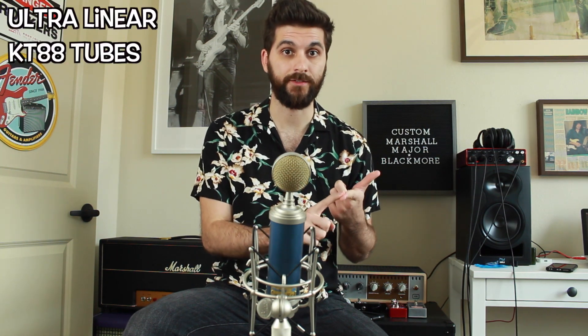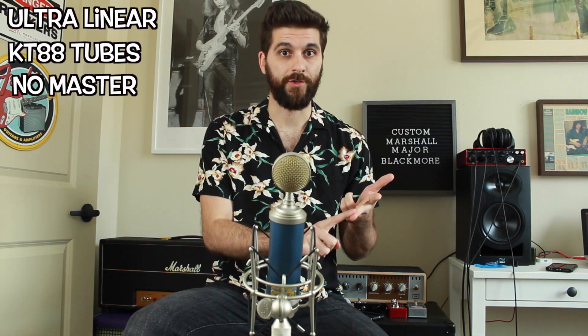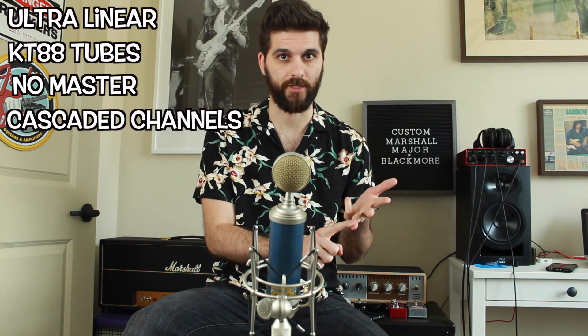This is an ultralinear amp with KT88 tubes, no master volume, and with cascaded channels. I don't really understand the technical specifics, but basically it means that the two channels — the two volumes — are working together to give you the signature driven bass tone that Blackmore had throughout the Machine Head to Deep Purple era.